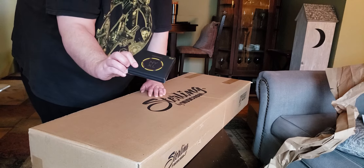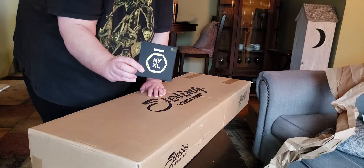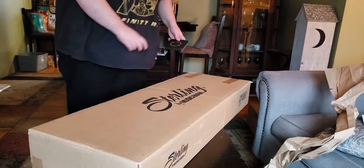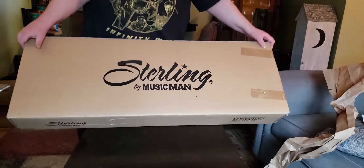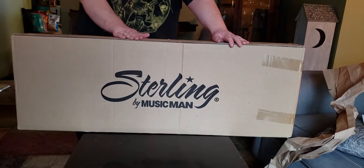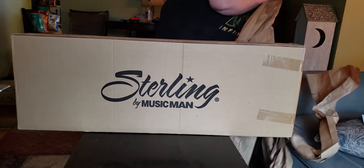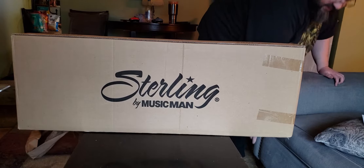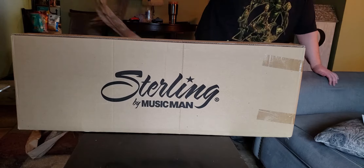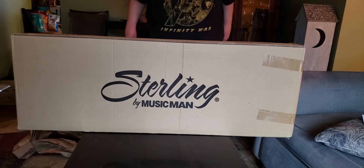Strings from D'Addario — I got some 9 to 46, which is the lights with the regular low end. And as I'm sure you've spied on the box, there should be one other item in here that I do not see.